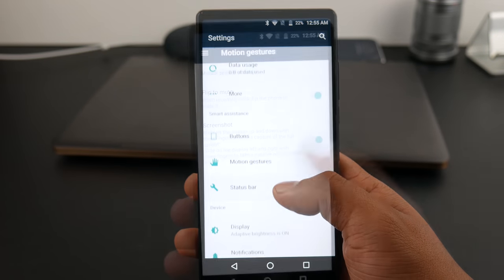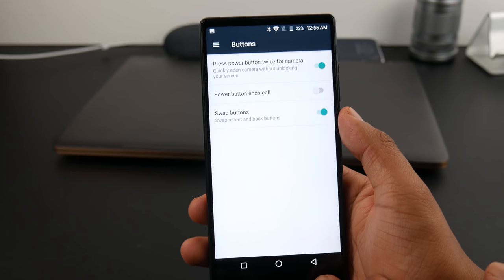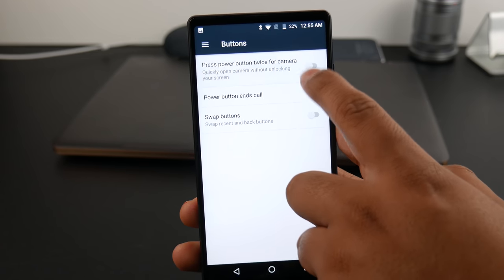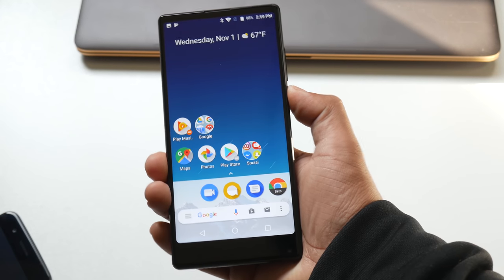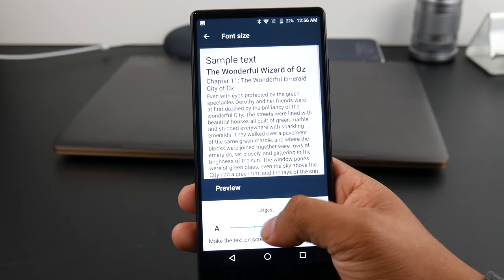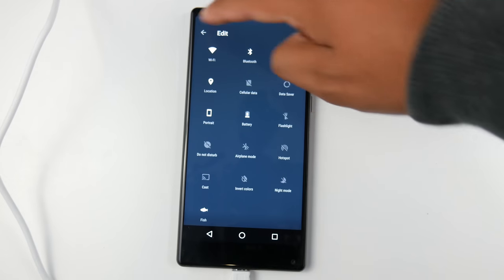You can take screenshots by swiping three fingers up or down on the display, and you can swap the back and recent buttons. It came with the back button on the right side like Samsung's phones, but I switched mine to the left. You can double press the power button to launch the camera, and on the home screen you can assign it to launch Snapchat. You can change the font size, set a power on and off schedule, and you also get a flip-to-mute option for incoming calls.